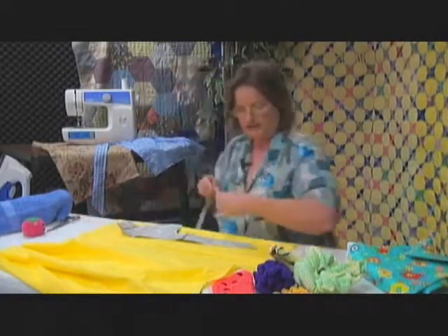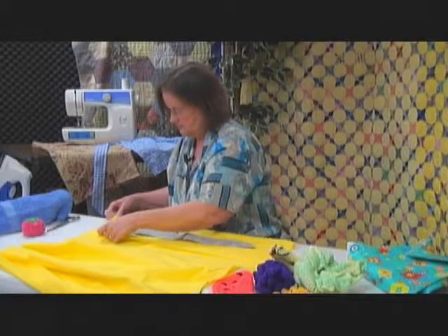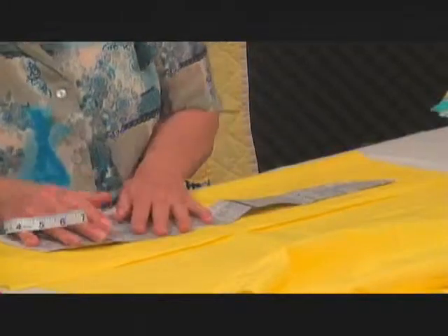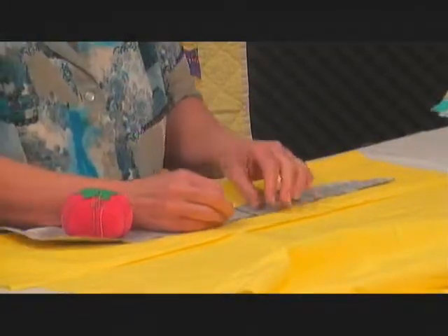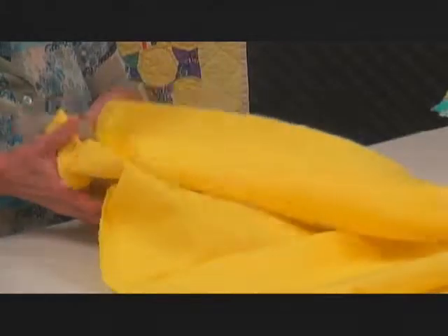It won't get all cattywampus. So seven and three quarters, a little bit more. Then pin your pattern on the fold, pin it, and cut it out. You'll have two of these — two of each out of each color.